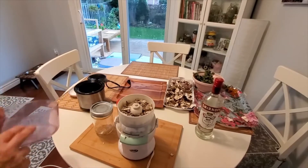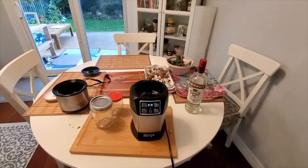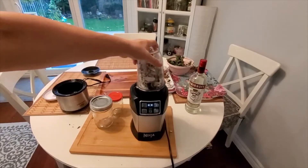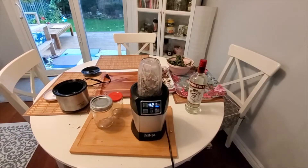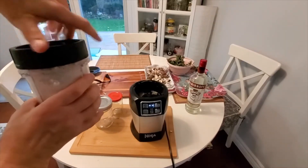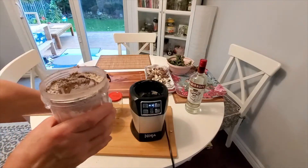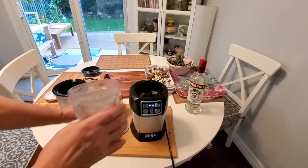I have to use my bullet blender. Next time I'll try to grind the turkey tail the best I can. So I have the ground, almost pulverized turkey tail — this is how to process turkey tail and I consider myself satisfied. It's very hard to grind actually, and I made a mess. All you need to do is put this in a jar.